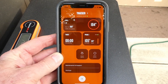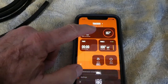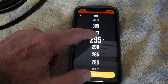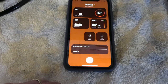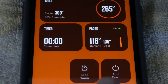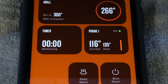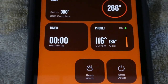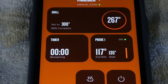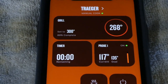Oh, I forgot I could do it on the app. I just changed the probe notification temperature to 135, so once it gets to 135 I'll hang out there and keep probing it with the other meat thermometer. It's a little more accurate, and pretty soon we're going to be eating smoked salmon.